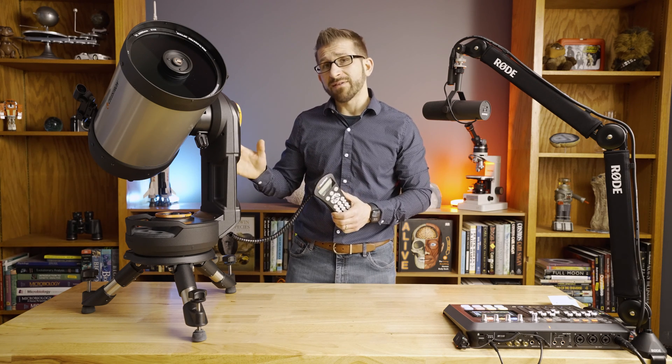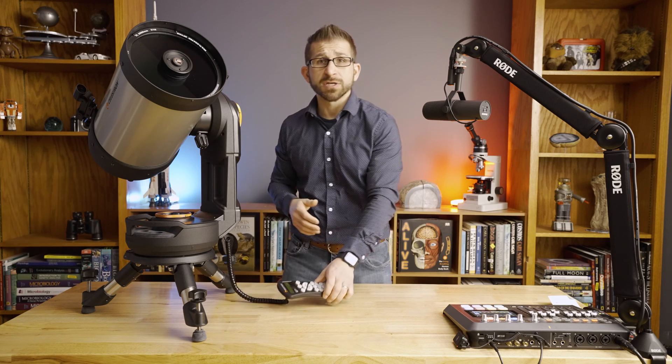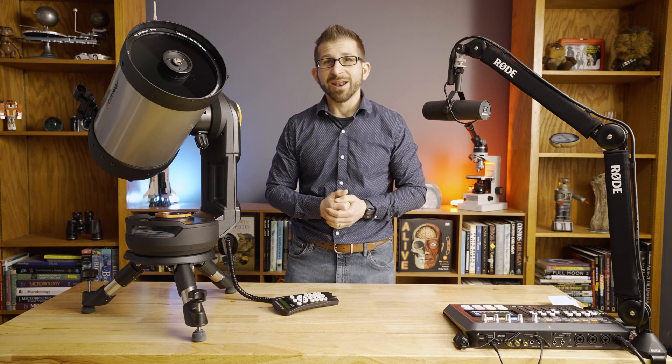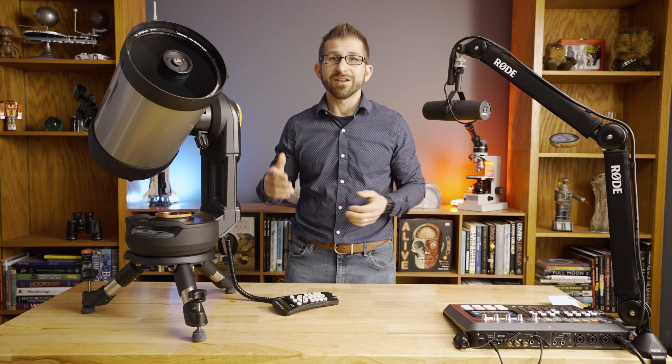So this is a great telescope. If you're interested and have any questions, please leave them in the comments below and I'll be sure to get back to you. I hope for clear skies in 2024.